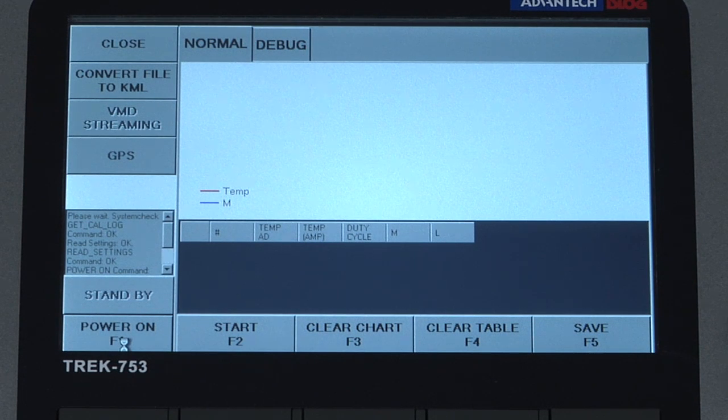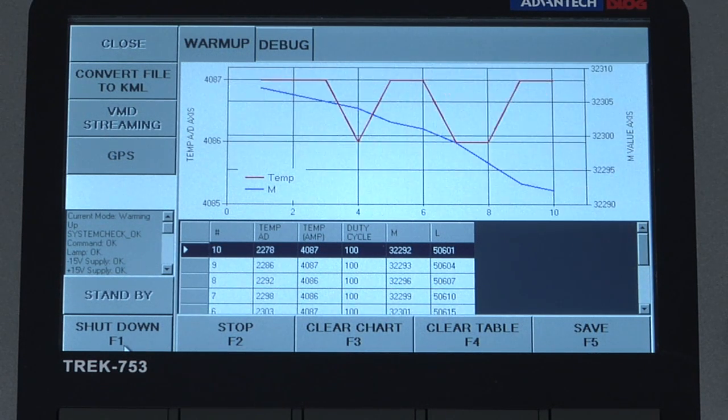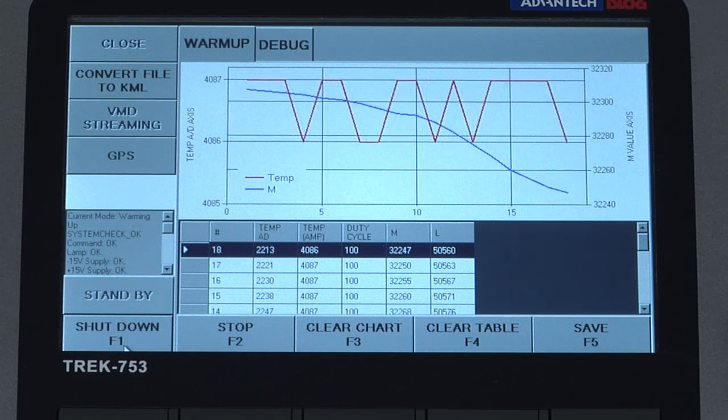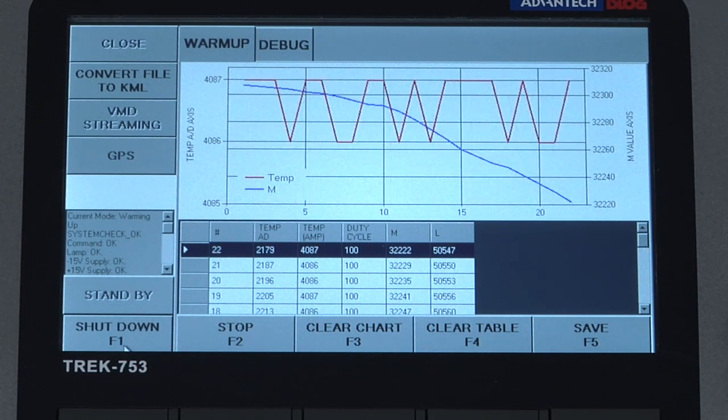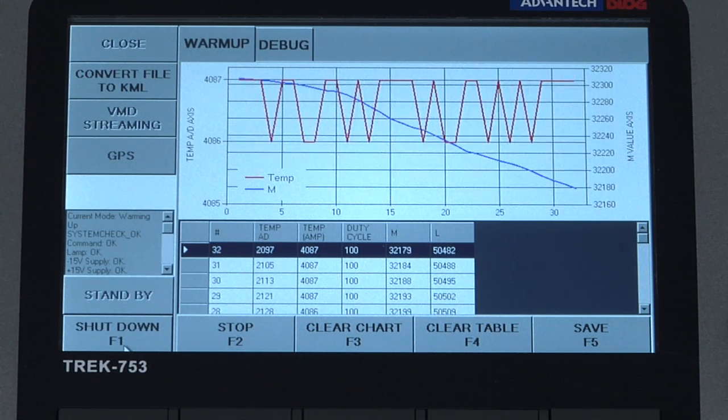The lamp on the VMD will turn on and after a system check we will have some information on the screen for debug purposes, including the internal temperature of the VMD and the light and modulator sensor values. This warm-up will take approximately seven to ten minutes.